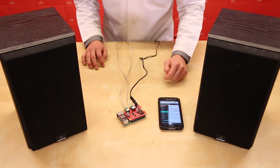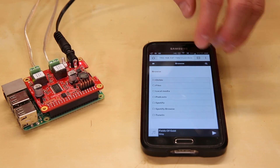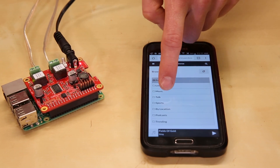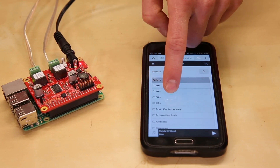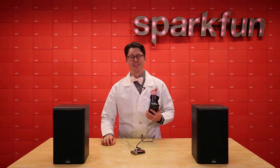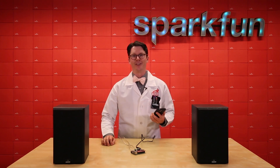Just for fun, I loaded the music box image onto a Raspberry Pi, which allows me to control streaming music apps like Spotify Premium and TuneIn through a web interface. I can also play locally stored music files on the Pi. Now let's see if I can find some jams to play through my sweet new audio rig.